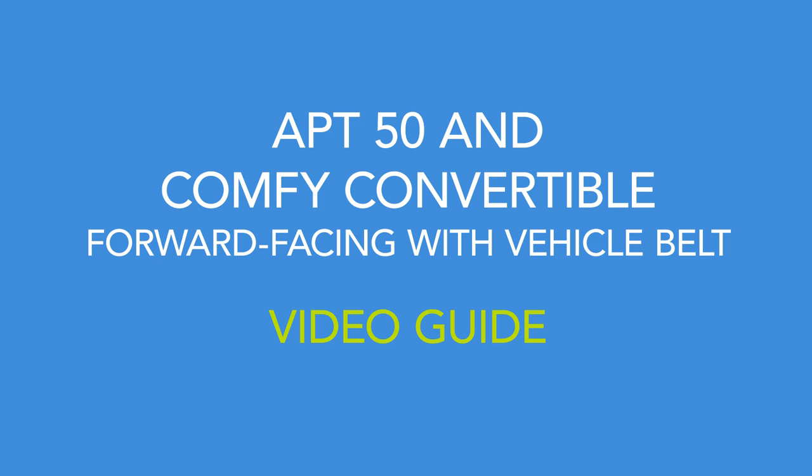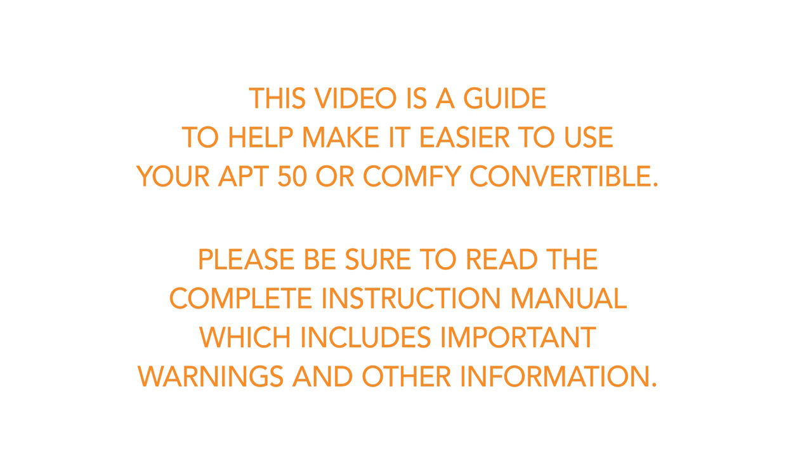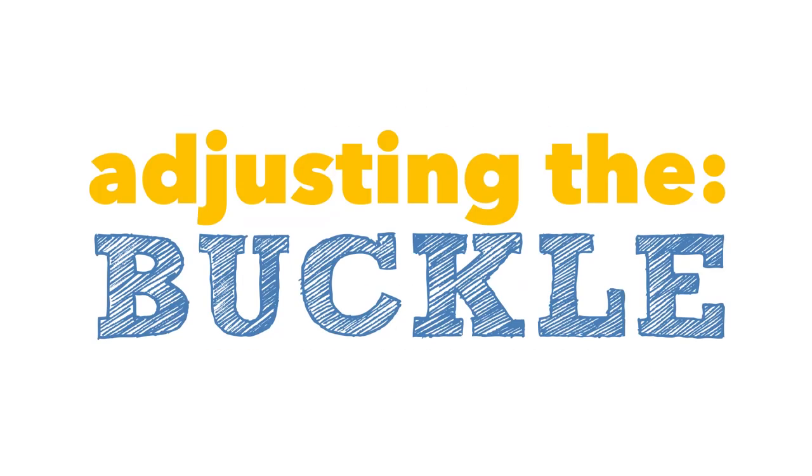This video is a guide to help make it easier to use your APT 50 or Comfy Convertible. Please be sure to read the complete instruction book, which includes important warnings and other information.